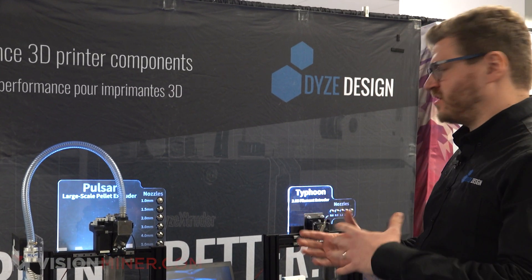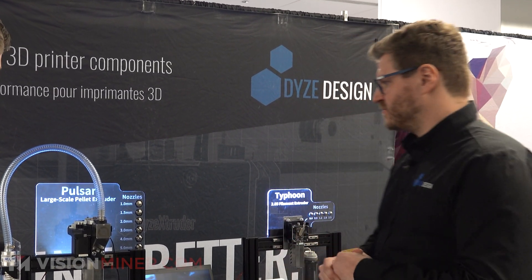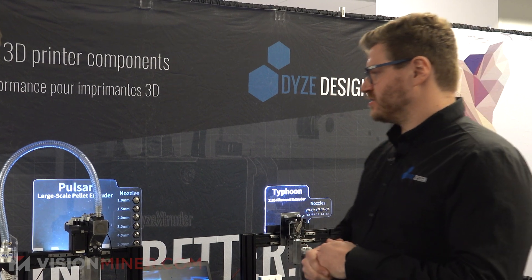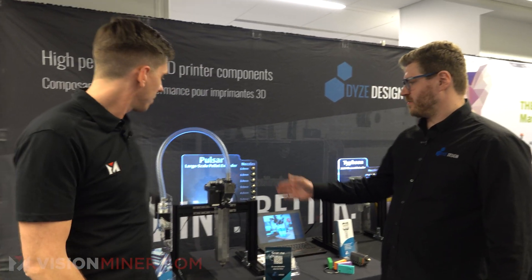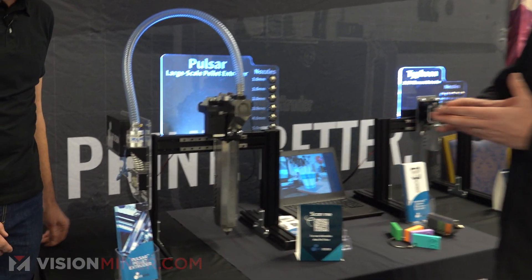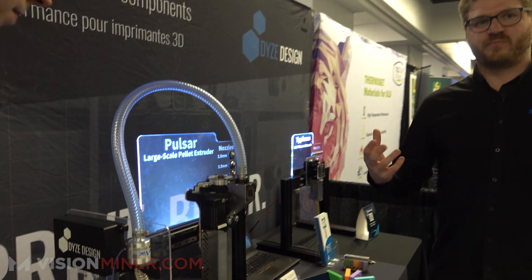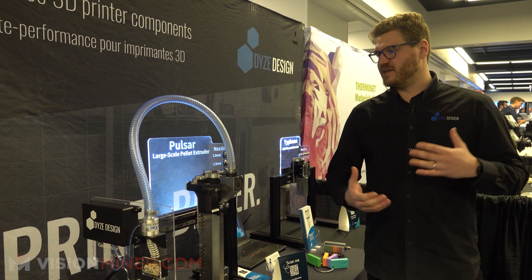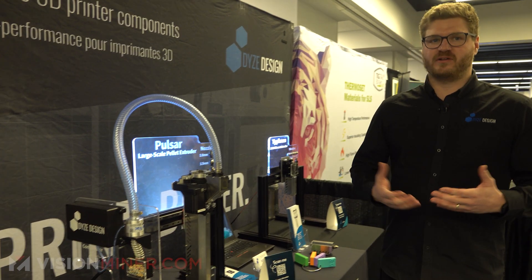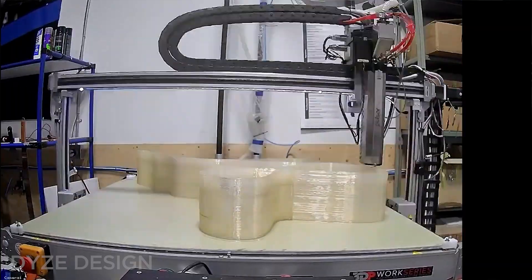We wanted to really showcase our more industrial-grade extrusion system — that's why we brought our large-scale print heads. That's the Pulsar pellet extruder. As you can see it's quite large. The weight is about seven kilograms, so you really need a sturdy printer to mount it, but you could also retrofit an old CNC router or even mount it on a robotic arm to enable really large-scale additive manufacturing.